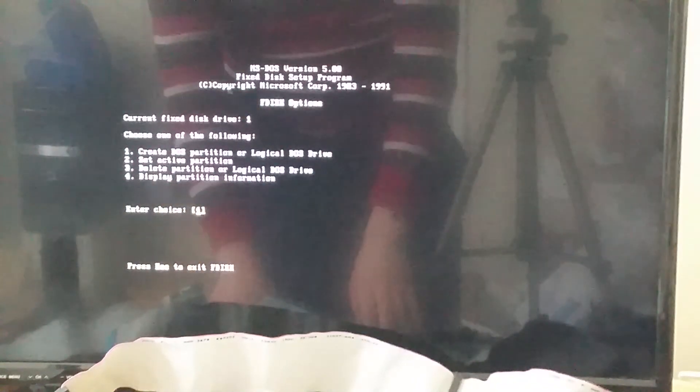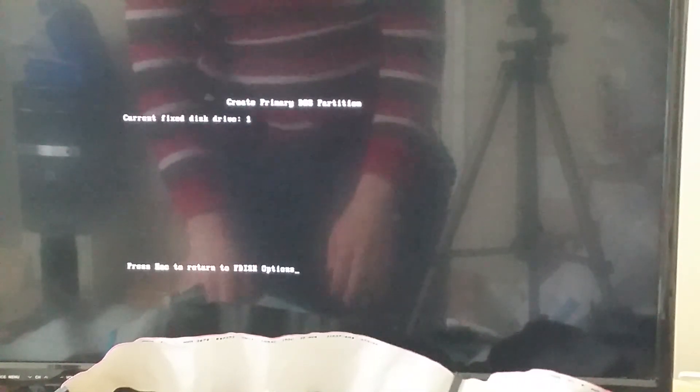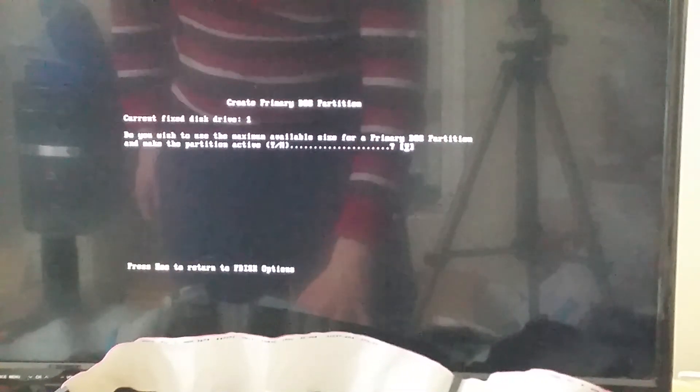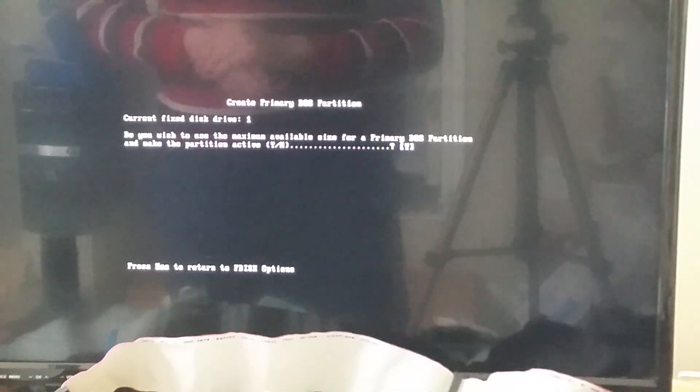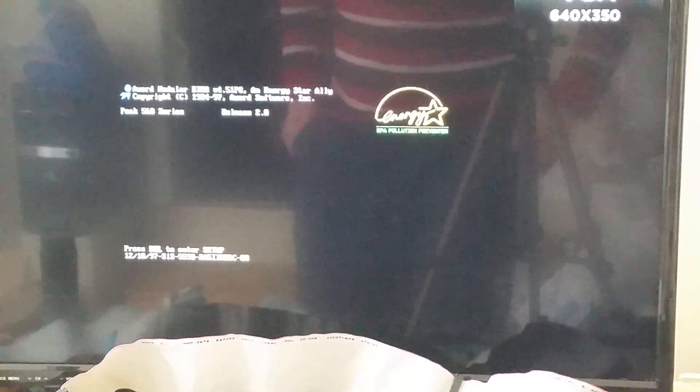It seems to be working. Going to run FDISK — of course there are no partitions, so let's create some partitions. It's making the partition — yes! It's working and I'm happy. Partition has been made. Now we'll do FORMAT C /S to install DOS onto the drive.